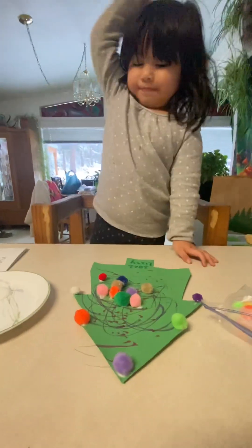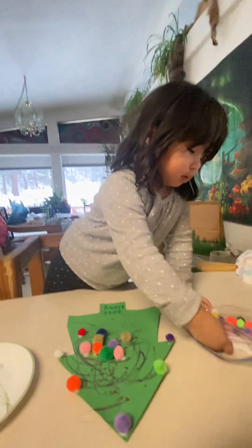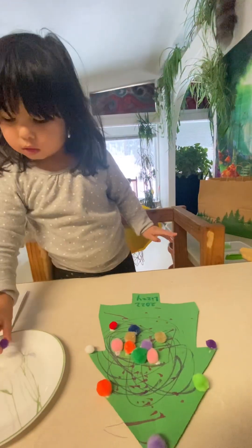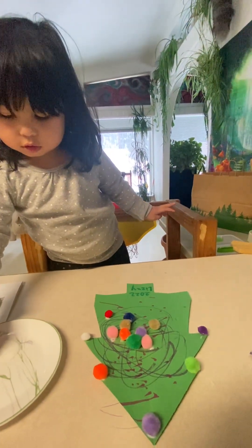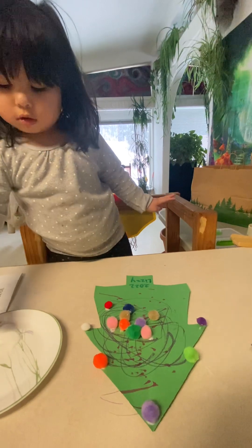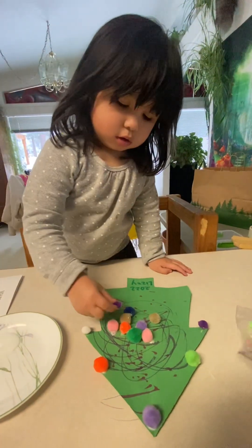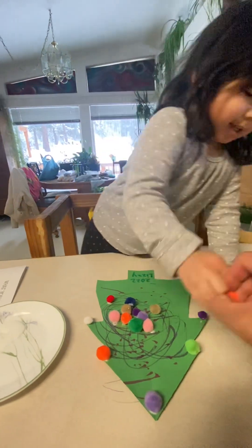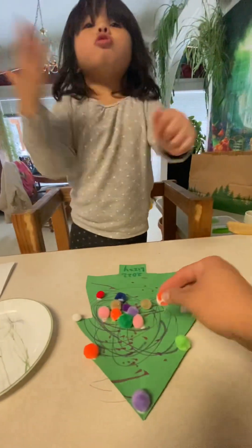Very good. There you go. Good job. There's lots of pom-poms, so you can be generous. Put some right here. They're all in one spot. Mommy put some on the other. Yeah.